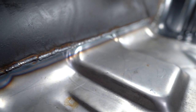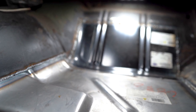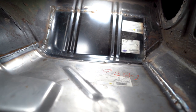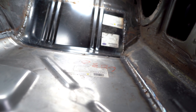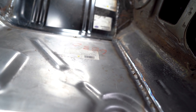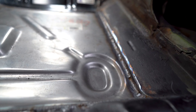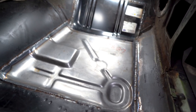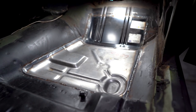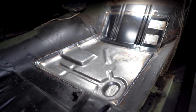Check this out. I do have to seam seal everything still, and of course also throw on some Eastwood chassis black — maybe even some rust encapsulator later on some spots. From the factory, this spot right here is just spot welded. We decided to weld the full thing just because we might be racing this car one day. New metal's in, rusty old junk is out, both sides are done.